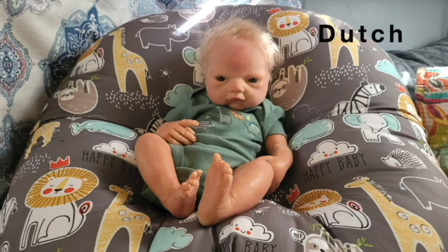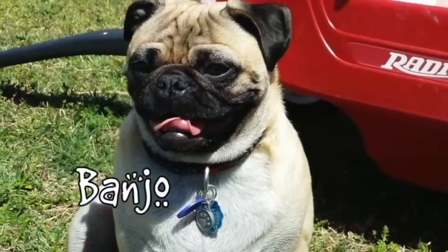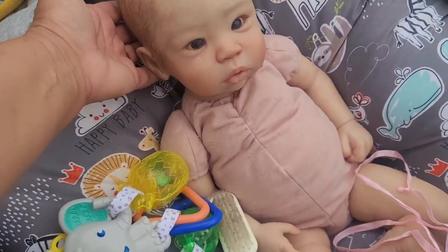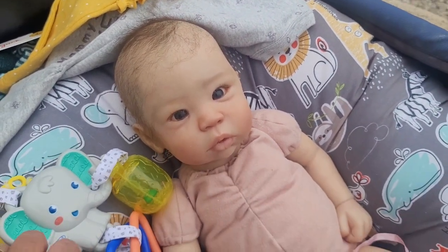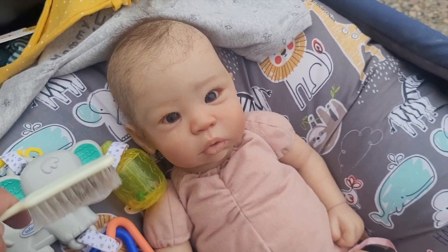Welcome to the Silicone Baby Show! Hi everyone! We have Elodie Ann here and we're gonna dress her — Aubrey's gonna dress her. She's our only reborn baby; the rest of our collection is silicones, full body silicone. We're gonna get her dressed and fixed up real cute. She's absolutely beautiful.